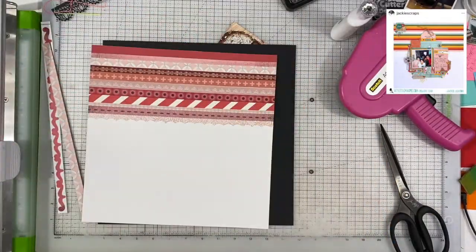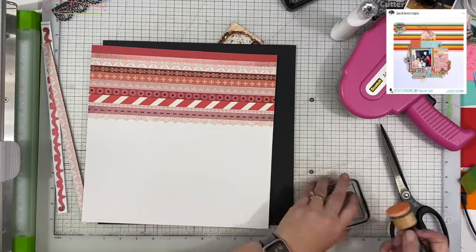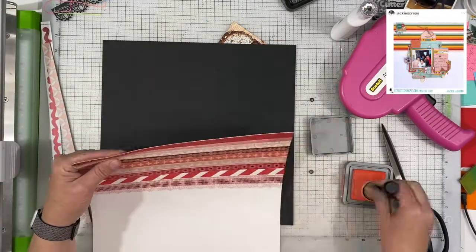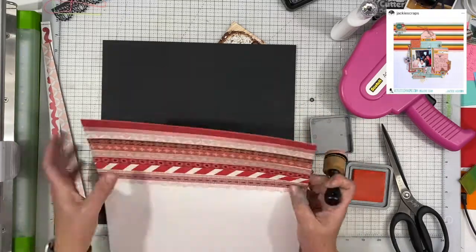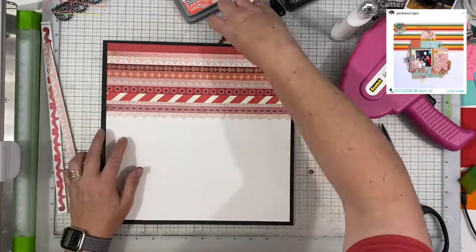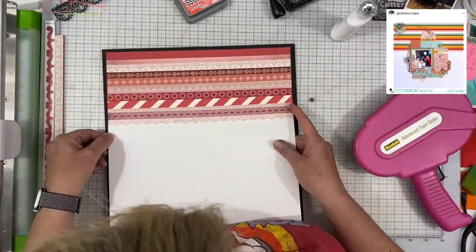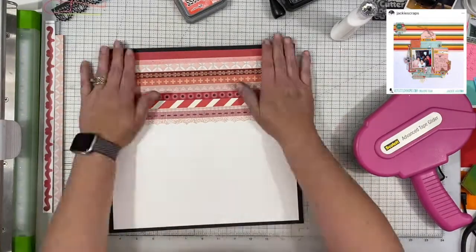There were a couple of them that were a little shorter — I think two of them were actually like sticker borders — so they weren't quite 12 inches long. I trimmed it down and then I backed the whole thing with black. That top edge of the paper had a little bit of a white reveal on it, so I'm going through with some abandoned coral to remove that little white strip so there's no white between the pink and the black at the very top.